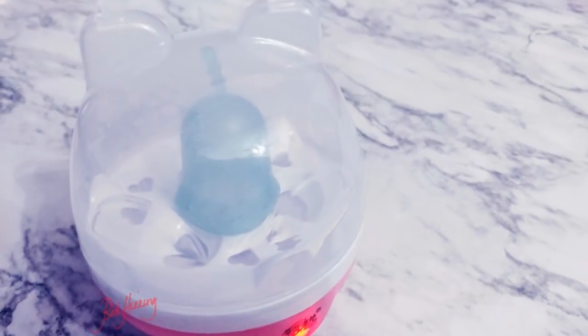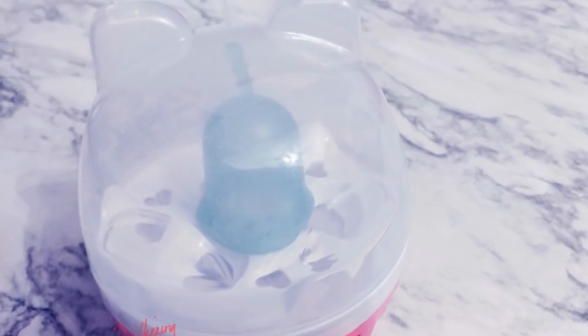If you follow me on Instagram you might have seen me post this picture of my Lulu cup in a steamer pig. Some of you were interested in it, wondered where I got it, how much it was, and if it actually worked. If you're curious and want to hear more about it, stay tuned.